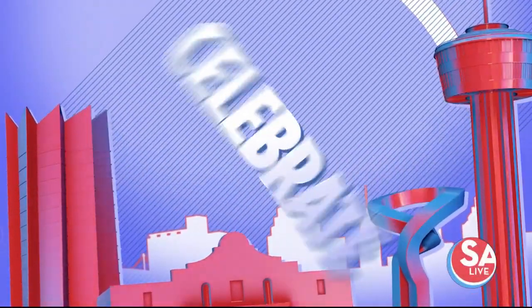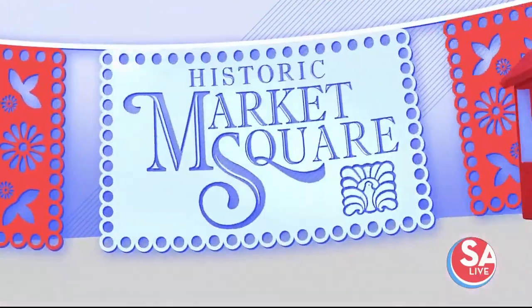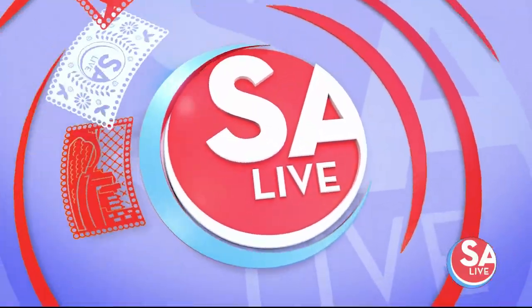All right, Justin, thank you, and thank you so much for watching. That is it for us here on the News at Noon. SA Live starts right now. Celebrate San Antonio, coming to you live from historic Market Square. This is SA Live. Hi, I'm Ginny Neighbors from Swarm. I'm Annie Gonzalez. Olivia Scott Welch, and you're watching SA Live. Hi, Bob Odenkirk here — you're watching SA Live.